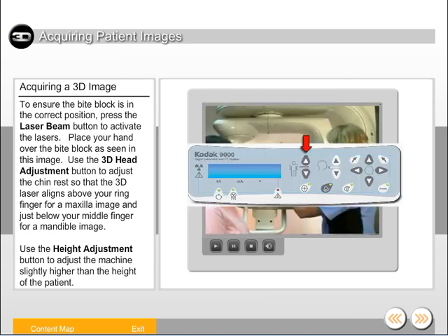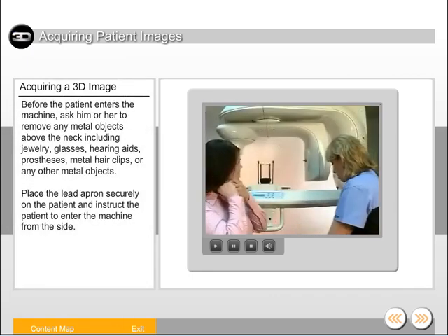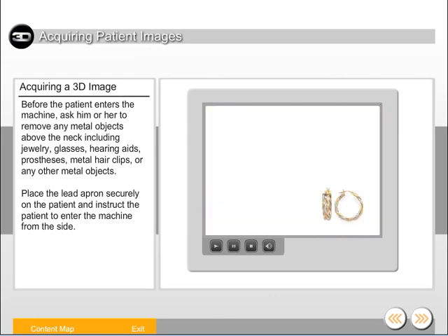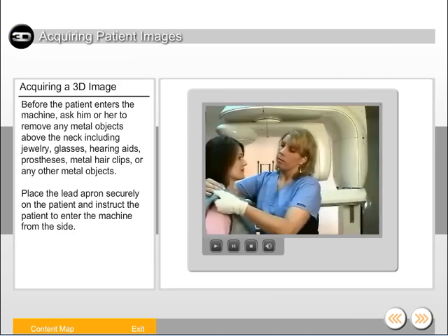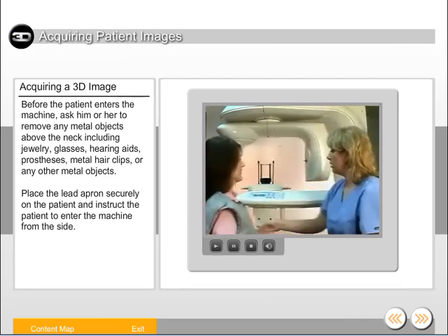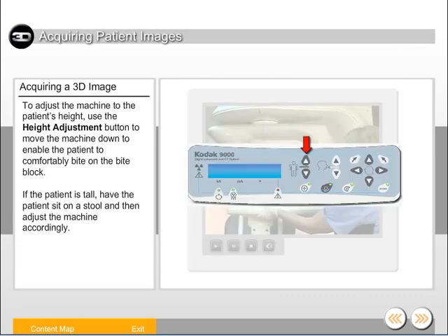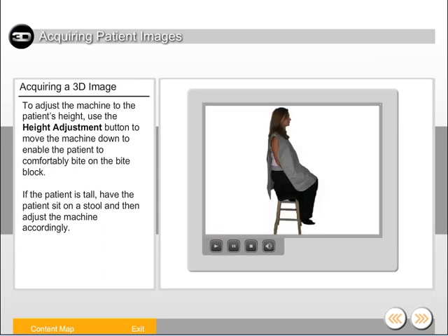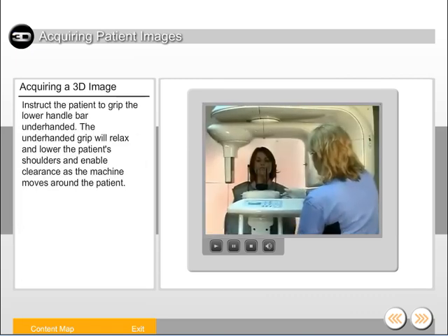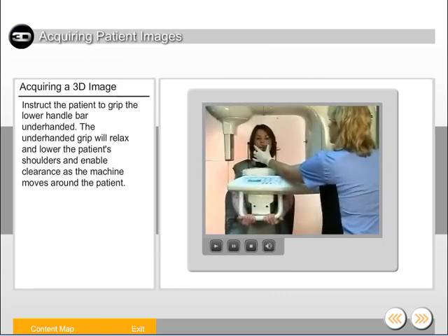Use the height adjustment button to adjust the machine slightly higher than the height of the patient. Before the patient enters the machine, ask him or her to remove any metal objects above the neck, including jewelry, glasses, hearing aids, prostheses, metal hair clips, or any other metal objects. Place the lead apron securely on the patient and instruct the patient to enter the machine from the side. Use the height adjustment button to move the machine down to enable the patient to comfortably bite on the bite block. If the patient is tall, have the patient sit on a stool and then adjust the machine accordingly. Instruct the patient to grip the lower handlebar underhanded — the underhanded grip will relax and lower the patient's shoulders and enable clearance as the machine moves around the patient.